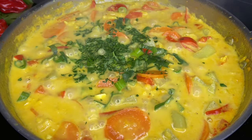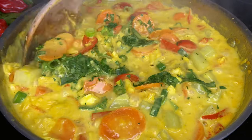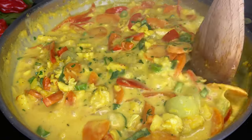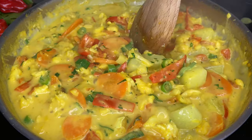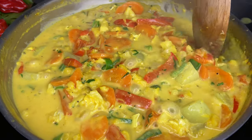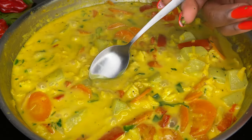We didn't add any hot peppers because I didn't want it to be spicy. Usually I would add some pimento peppers or seasoning peppers, but I couldn't find any. If you're someone who likes a little spiciness, you can go ahead and add some of your favorite hot sauce or some scotch bonnet peppers — it's really up to you.